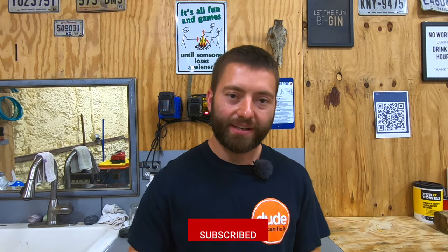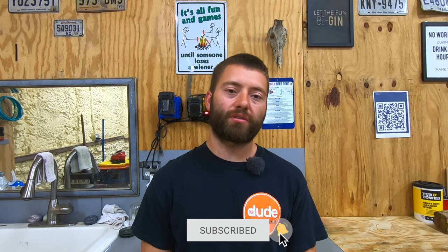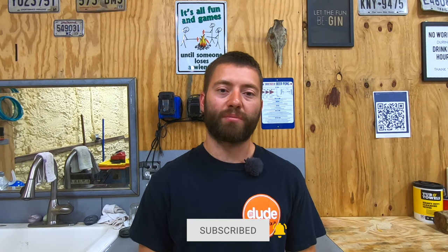Hey guys, welcome back to Dude We Can Fix It. Today I'm going to show you how to change a charcoal canister on a Chevy Suburban. Let's get started.